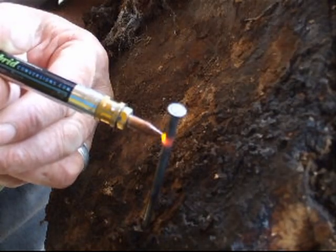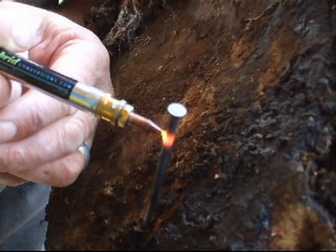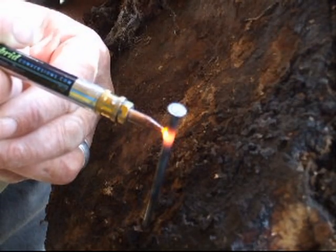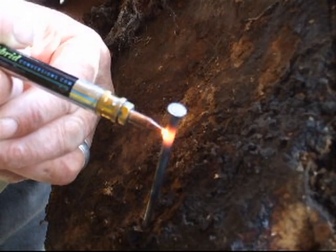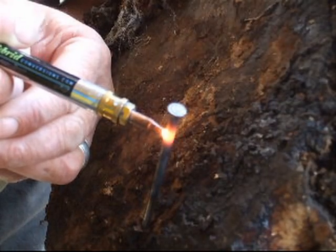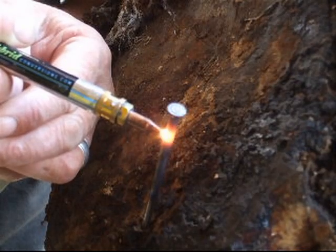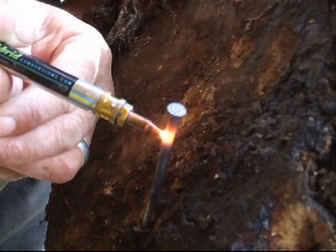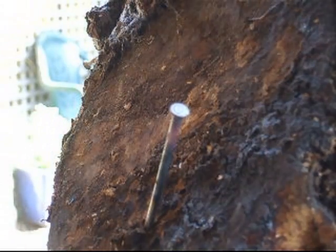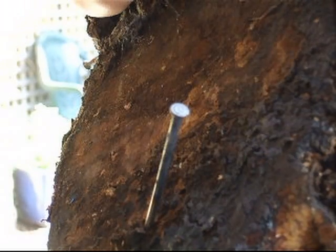So basically I'm going to see if I can cut through this metal. So that's it — I can see it's been melting it. Anyway, I'm just going to try to actually cut through it. Well, sometimes that happens.